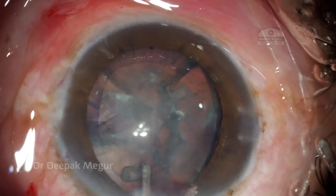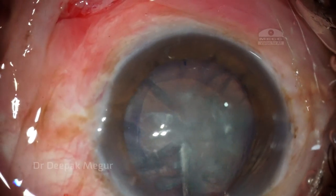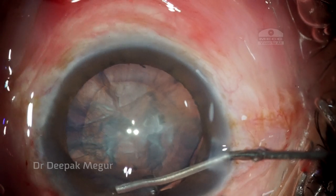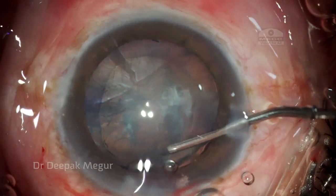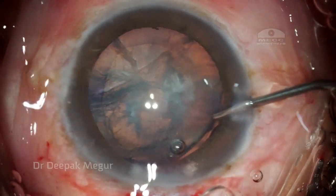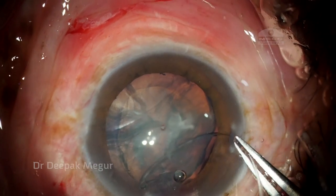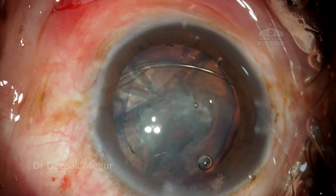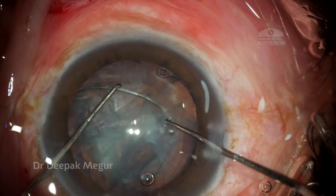Before inserting the ring, I'd like to create some space by pushing in the cohesive OVD under the anterior capsule to separate the anterior cortex away from the capsule. This gives two advantages: it creates space for easy insertion of the ring, and also probably prevents entrapment of the cortex during ring insertion.